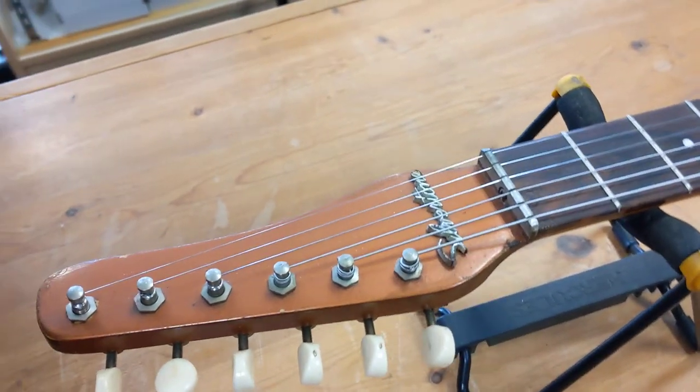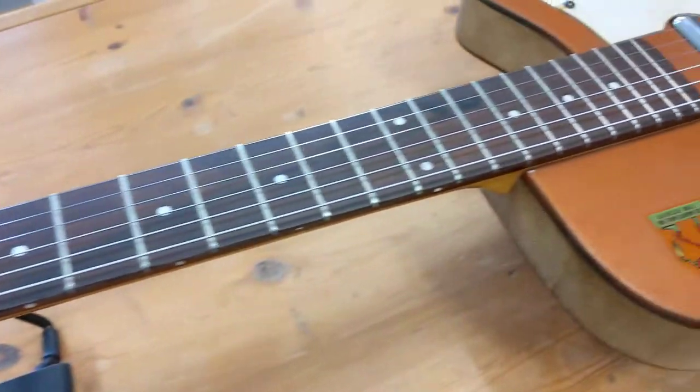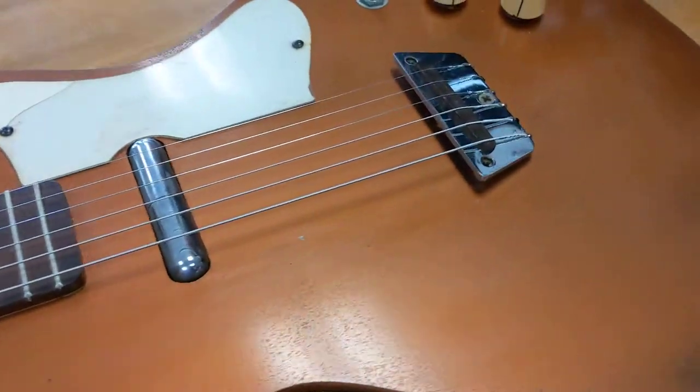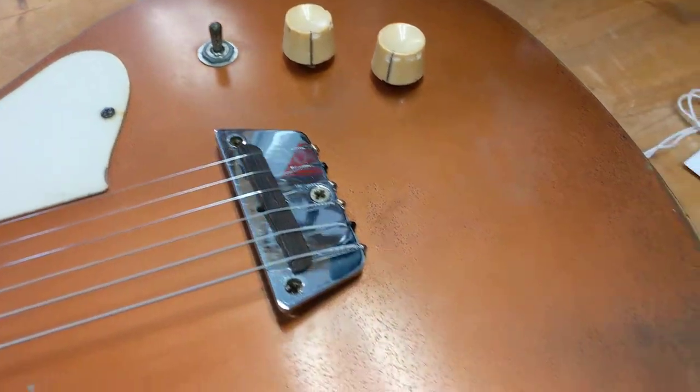A little background on Dan Electro: made in New Jersey, made independently of Fender or Gibson designs — they invented their own electric guitar. Nathan Daniel was also a guitar amp maker, like Leo Fender was, and decided to make a guitar to go with his amps.